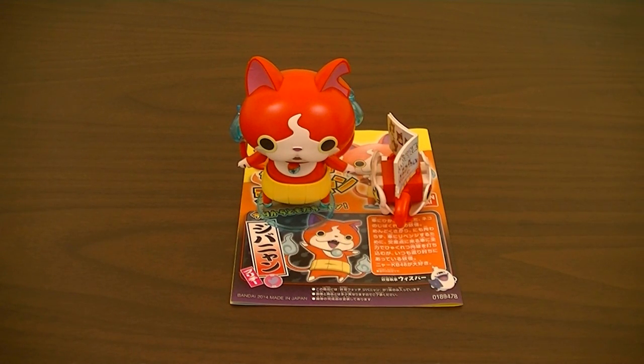Hey guys, Kairos Hippie here with another review. This time I'll be reviewing the Yo-Kai Watch Jibanyan plamo. As the name implies, this is a plastic model of Jibanyan from Yo-Kai Watch. With all of the reviews I've done so far of LBX plamos, I decided that I would now start to branch off and get into the Yo-Kai Watch plamos.